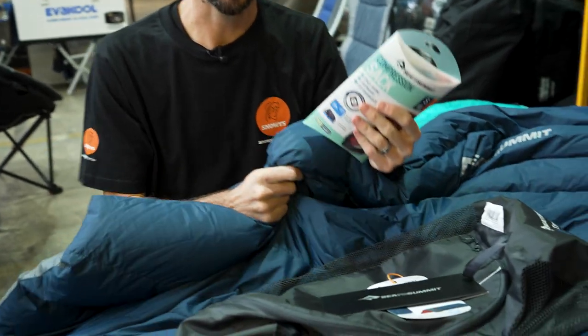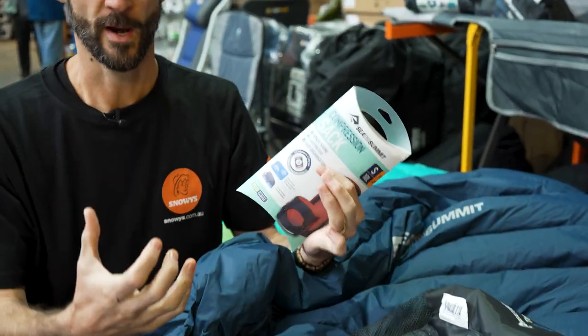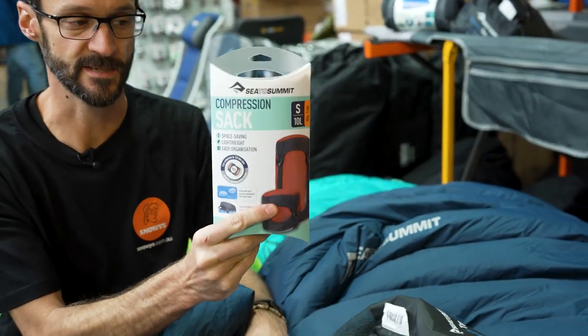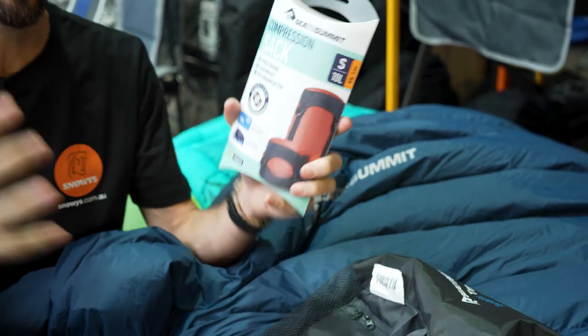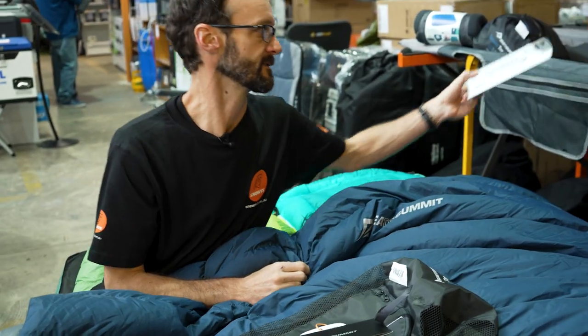It doesn't come with a compression sack because it's more for car camping — it goes inside a swag or loosely packed inside a car. But you can fit it inside a small Cedar Summit 10-litre compression sack if you like, available as an extra accessory.